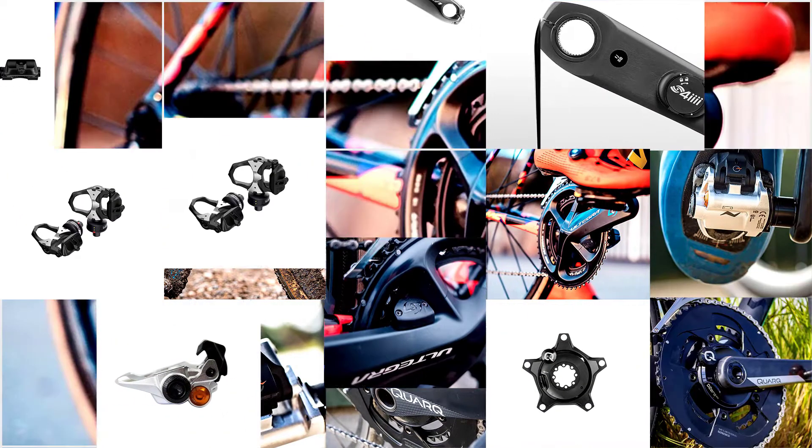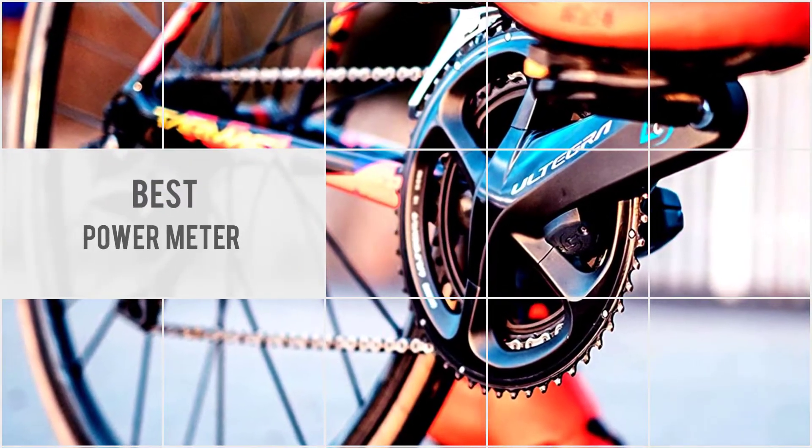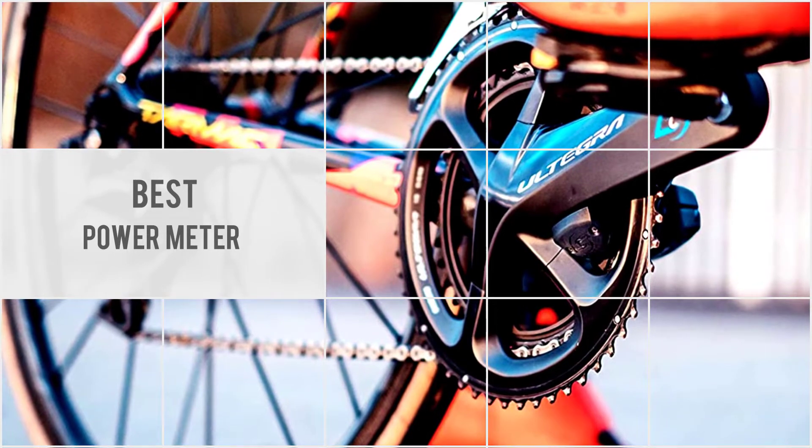A power meter helps you gauge accurately your fitness level by measuring your power output. In this review, we'll take a look at a wide variety of power meters.